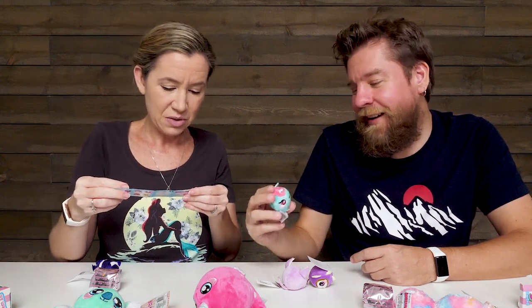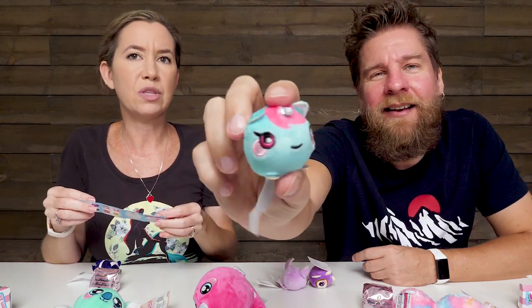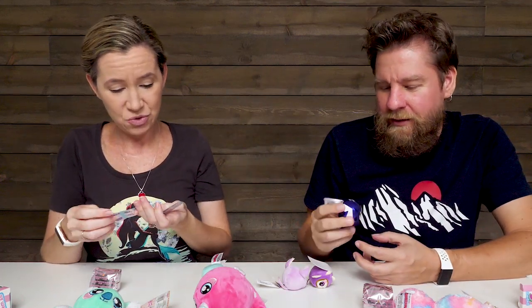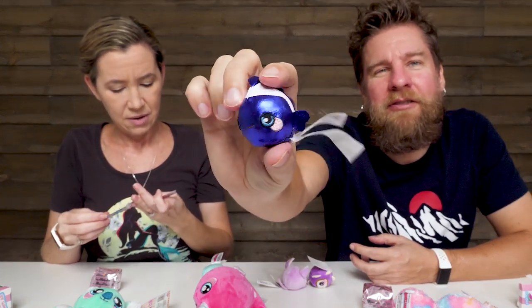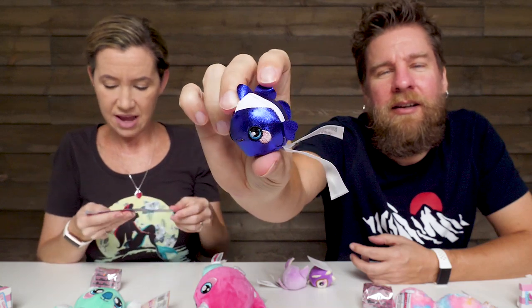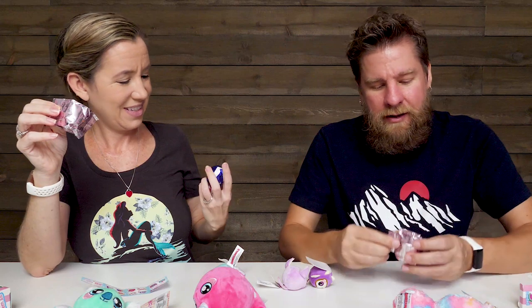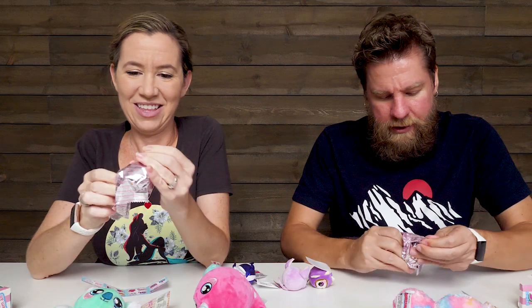That's a unicorn — this is Umu the Unicorn. And I have Florence the Fish, which is a shiny fish. It looks like an angelfish. There's also a stingray and an octopus. We do have mysteries — in the micros you get two visibles and a blind one. Let's see who we get for the blind one.